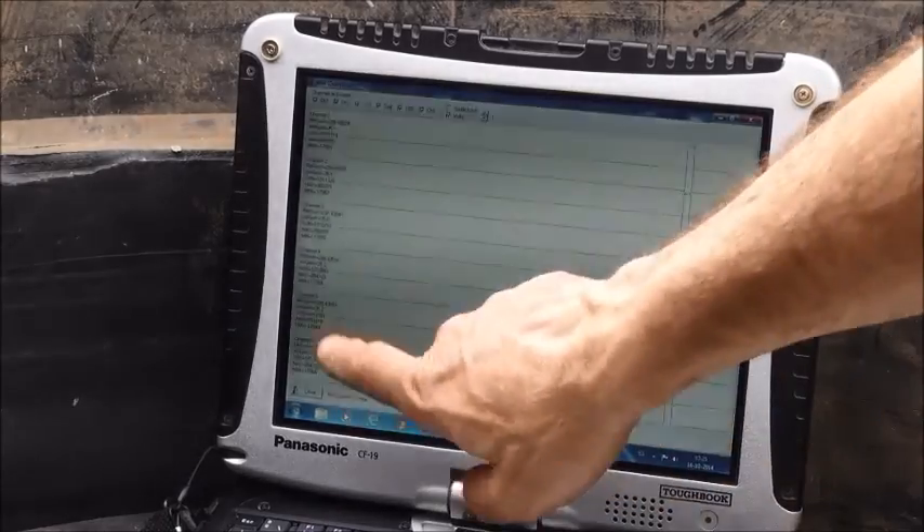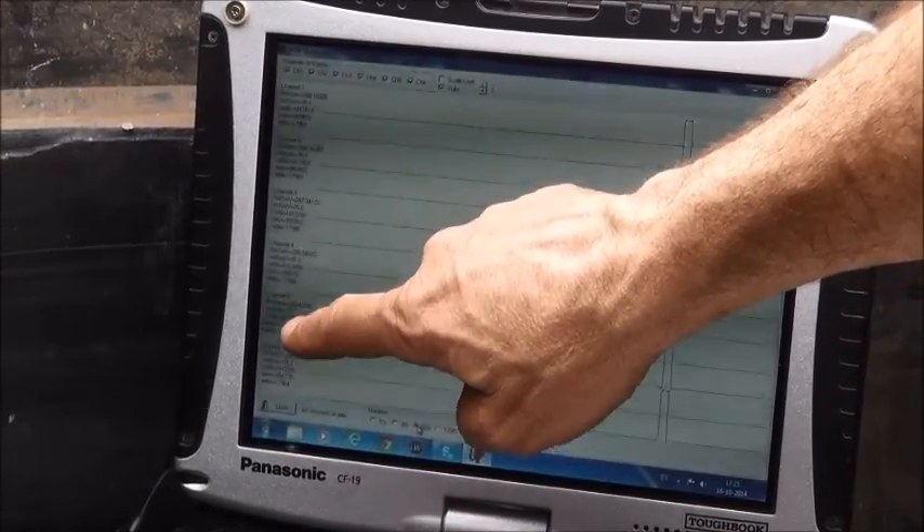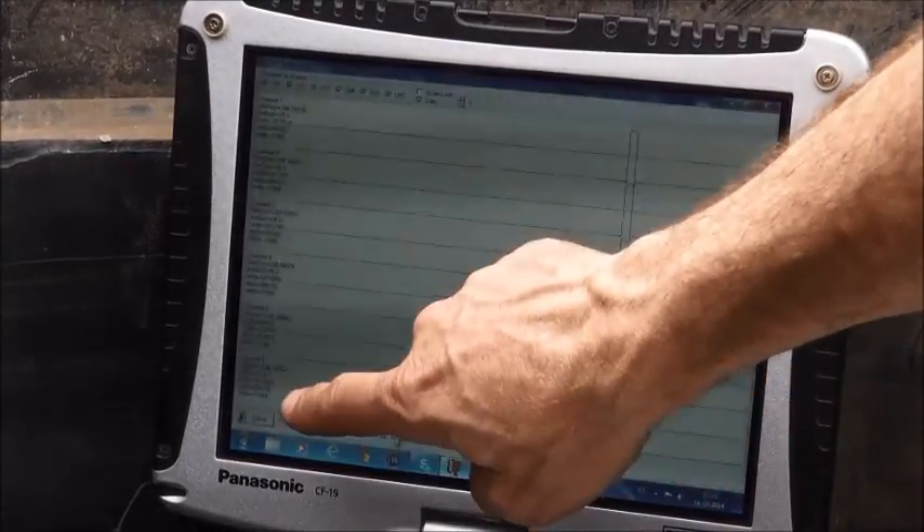The important thing for this sensor is that all of the numbers you see during a single sweep — you want to catch them all and make sure they're within like 1% or something.